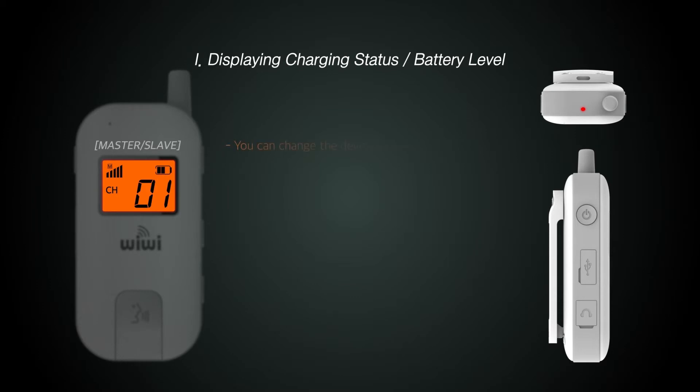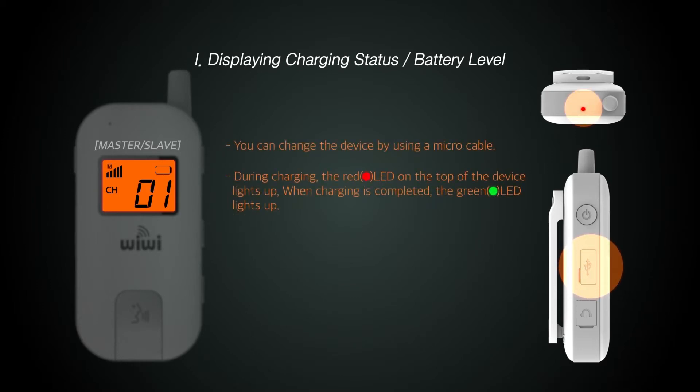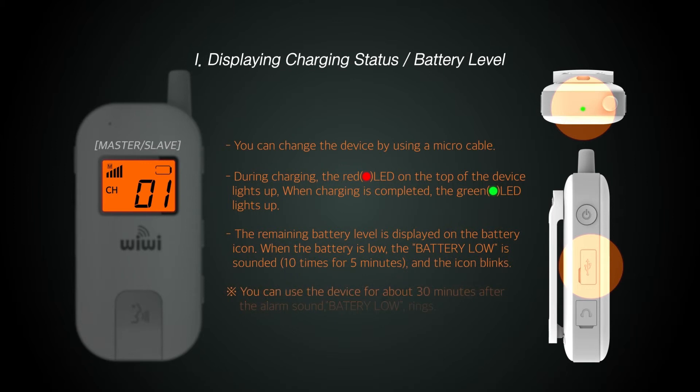The LED and LCD display the charge status and remaining battery level. When the LED on the top of the product is green, it indicates the charge is completed; when it is red, it indicates that it is charging. The LCD displays the remaining battery level, and a battery low alarm sound is activated when there is about 30 minutes of battery remaining.